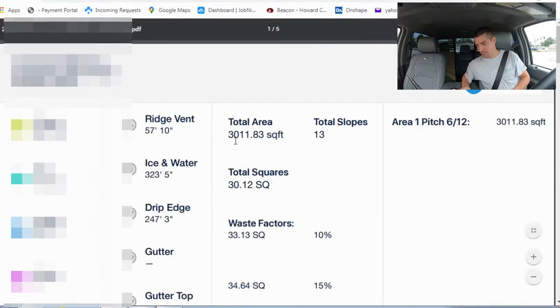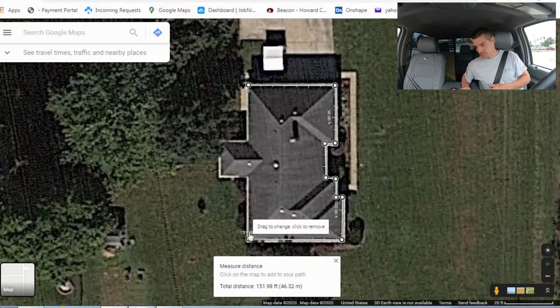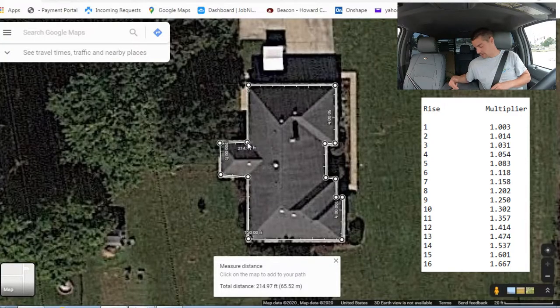The iRoofing report shows 3,011 square feet — remember that number. Going back to Google Maps, you're basically just going to continue marking out around the property. Put your cursor close to the edge of the roof and sketch around it. The white area you're seeing is actually the gutter being picked up in the image. Keep in mind this is a 2D image looking straight down — it does not take into account pitch. The steeper the pitch, the more off your number will be, and you correct for that using a simple rise multiplier formula — I keep a cheat sheet right here on my laptop.